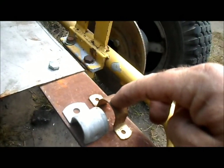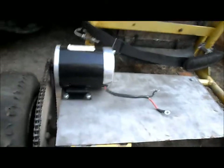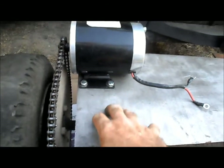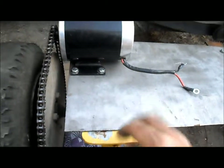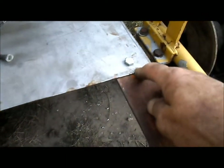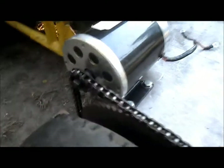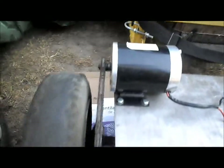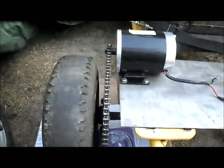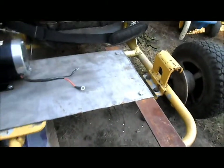Now we've got the motor mounted and bolted to the motor plate, the motor plate bolted to the stock engine plate from the cart, and the motor plate bolted to our bridge. We've also got our chain on there, all working nice and smooth. Now we just have to get our bridge tacked down.